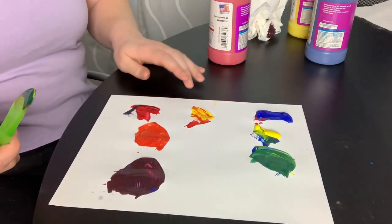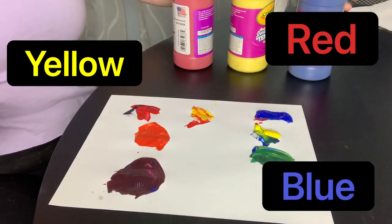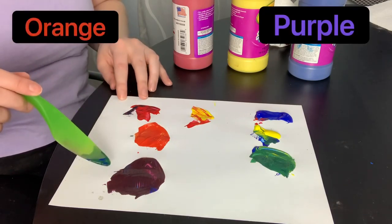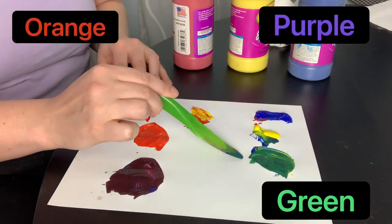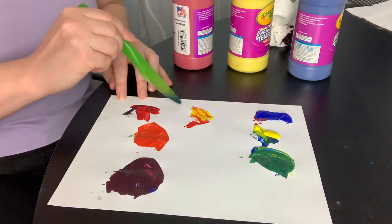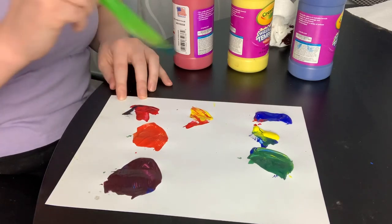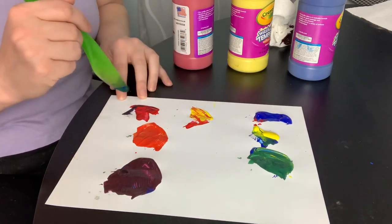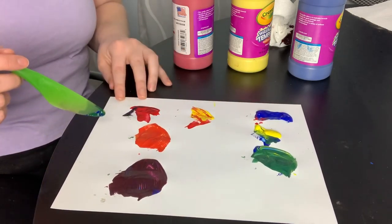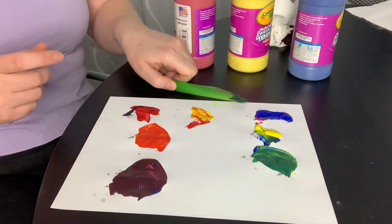So red, yellow, and blue are our primary colors. And our secondary colors are orange, purple, and green. Orange is made by mixing together red and yellow. Purple is made by mixing together red and blue. And green is made by mixing yellow and blue. And that is how we make secondary colors out of the primary colors.